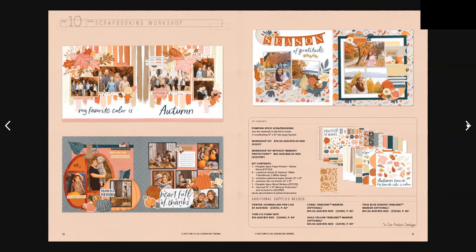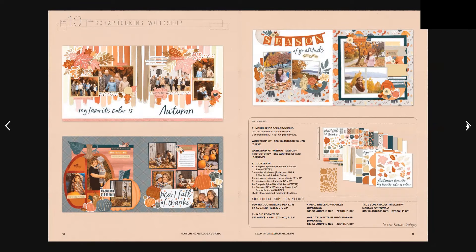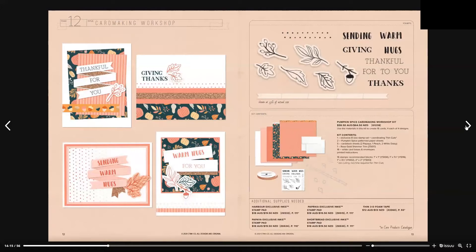Moving on to page 10, we have the Pumpkin Spice scrapbooking workshop kit, which is $70.50 Australian or $78.50 New Zealand, with an option to get it without memory protectors. At the bottom there are additional supplies you may need. We also have the Pumpkin Spice card making workshop kit, which comes with an exclusive B-size stamp set that's only available with this card making workshop — you can't buy it on its own.